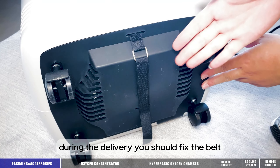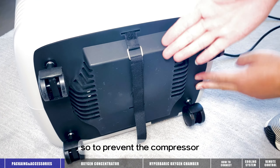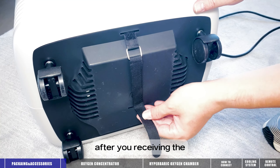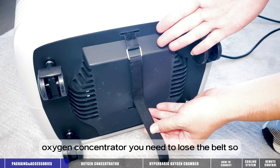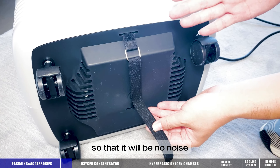During delivery, you should fix the belt to protect the compressor. After you receive the oxygen concentrator, you need to loosen the belt so that there will be no noise.